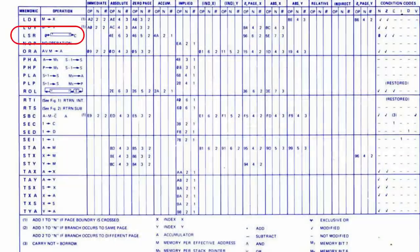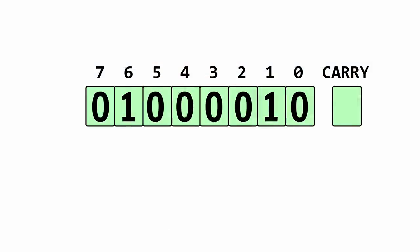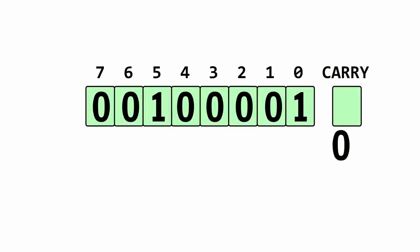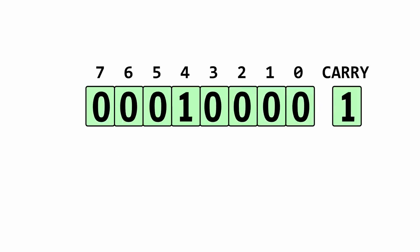Another confusing thing is that the revision A 6502 also has a Shift Right instruction, and that actually worked correctly. So what's the difference between Shift and Rotate? A Shift Right moves the least significant bit into the carry bit, shoves everything over by one bit, and puts a zero into the most significant bit. A Rotate takes the carry flag, puts it into the most significant bit, shoves everything over by one bit, and puts what used to be the least significant bit into the carry flag.